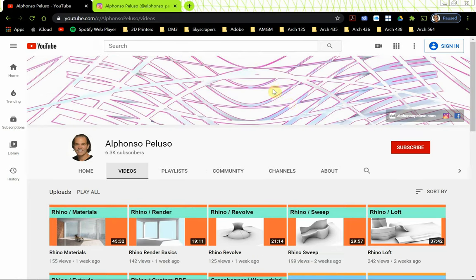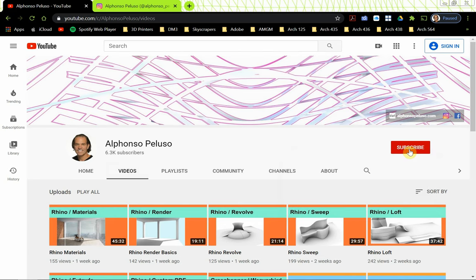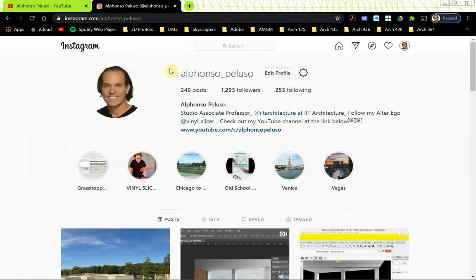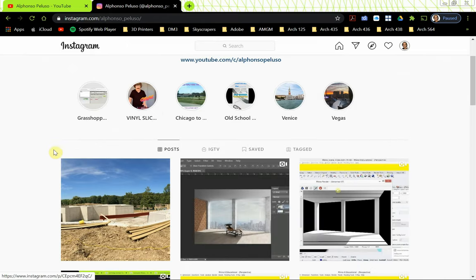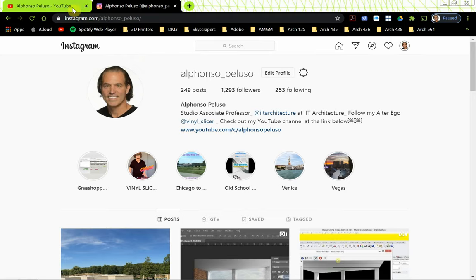If you haven't subscribed to my YouTube channel, please click on the red subscribe button, or at the end of the video you can click on my head that will pop up. If you haven't connected with me on Instagram, my username is Alfonso underscore Peluso. Last week I got to go out and see what a 27,000 square foot home's basement is going to look like, so that was pretty cool. Here's a little clip from my Rhino Materials video.